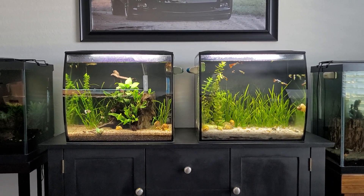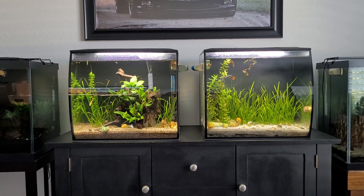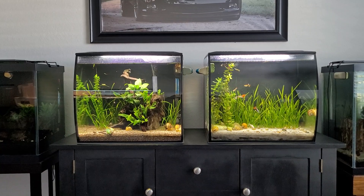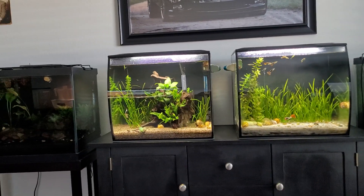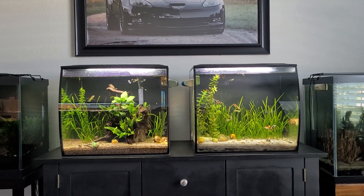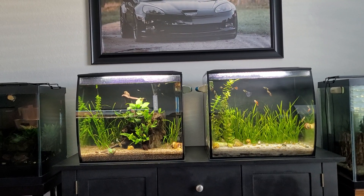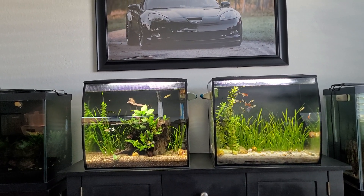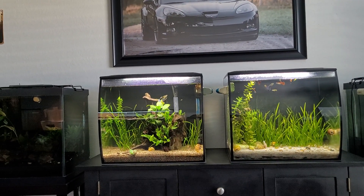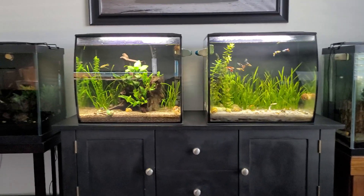If you leave the stock setup alone you can hide the heaters and everything in the back compartment, like on the right tank. But I prefer a little more room for the fish, which is why I'll probably do the same conversion to the one on the right. One important note: if you're keeping small fish or fry, they tend to swim into the back baffle compartment. Even if you put sponges or mesh over the intake, sometimes it falls off and they end up back there. The sponge filter is perfect for small fish because they cannot get sucked in.